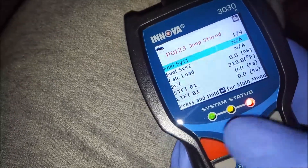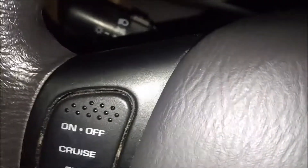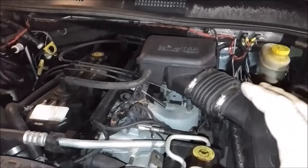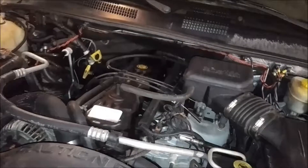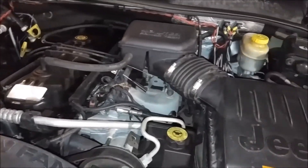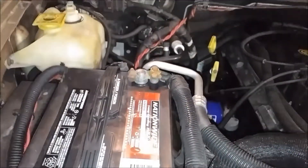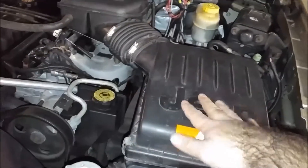We're gonna change this thing, so take the key out and unplug the OBD reader. We'll be changing the TPS throttle position sensor on my 2000 Jeep Grand Cherokee with the inline six 4.0 liter. First thing you want to do is pop the hood, and then disconnect the negative terminal on the battery.